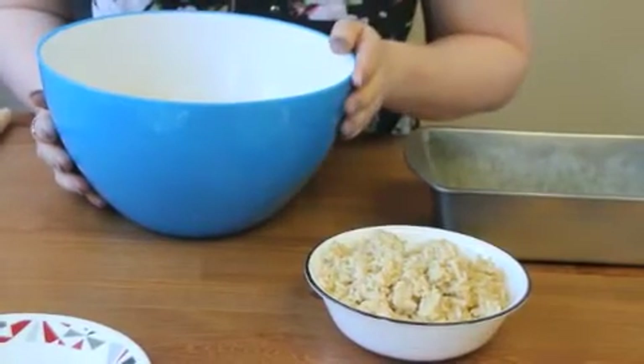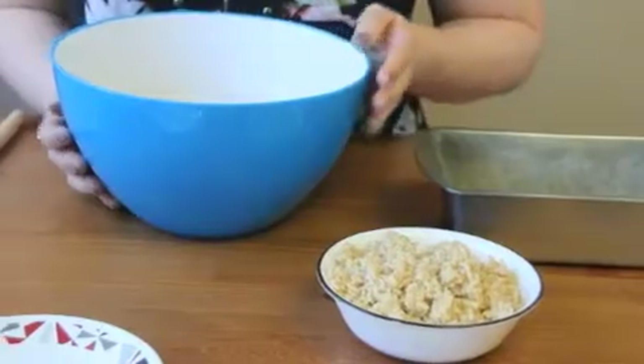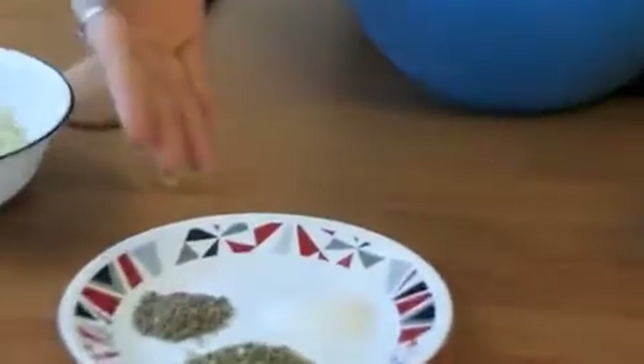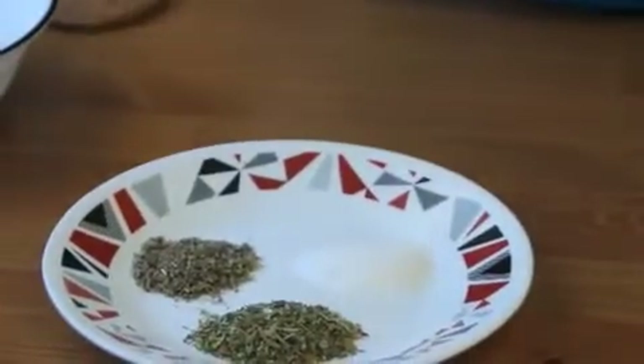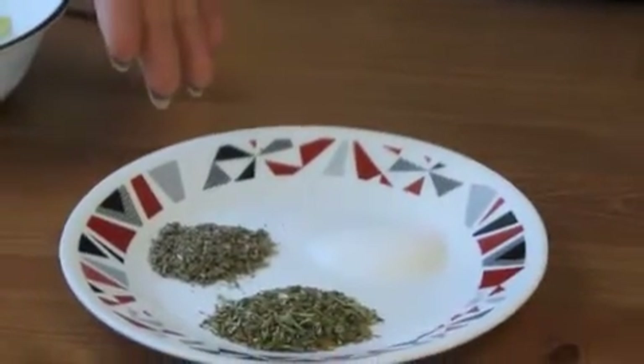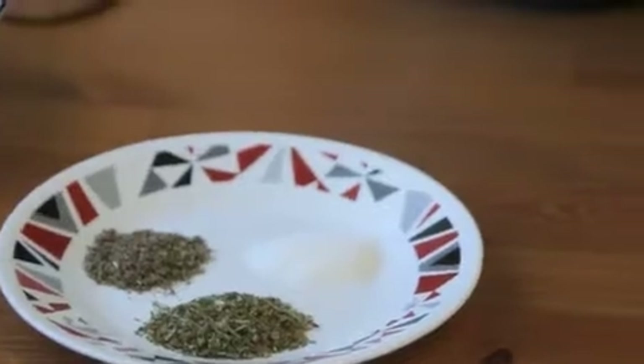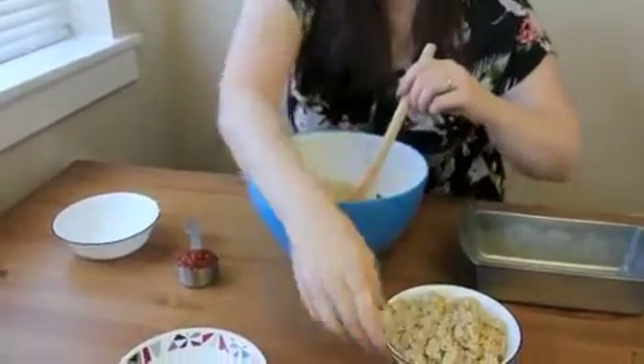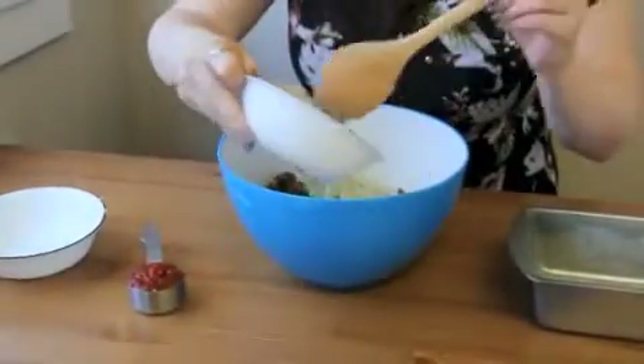I like to use whole grain brown rice. I have about a teaspoon of Italian seasoning, three-quarters of a teaspoon of sage, a teaspoon of salt, and a quarter cup of ketchup. We'll just add them all together.